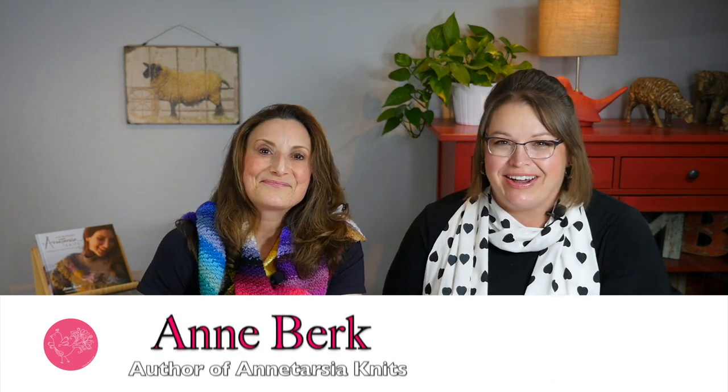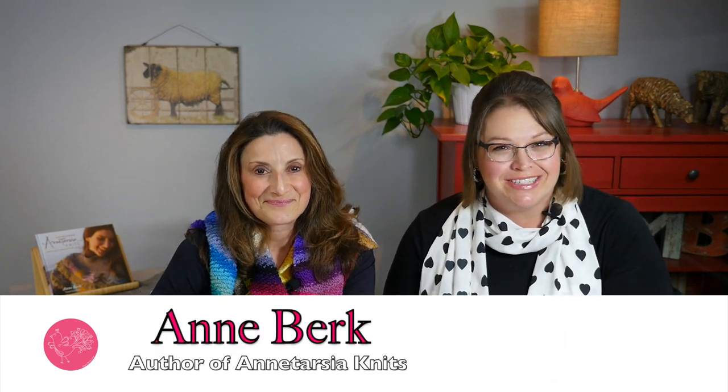Hey everybody, welcome to the Marley Bird YouTube channel. I'm Marley Bird, proud spokesperson for Red Heart yarns, and I'm joined today by one of my best friends, Ann Burke, who is the author of Antarja. She is everything in Tarja that I wish I could be, so I'm bringing her here today to help introduce some different skills to you guys. We have already done a learn how to do intarsia video, and I'm going to let Ann take it away from here.